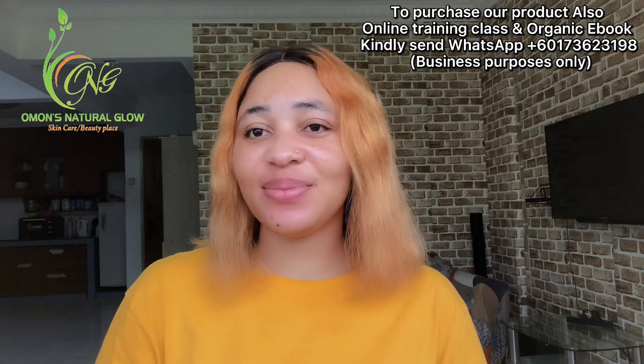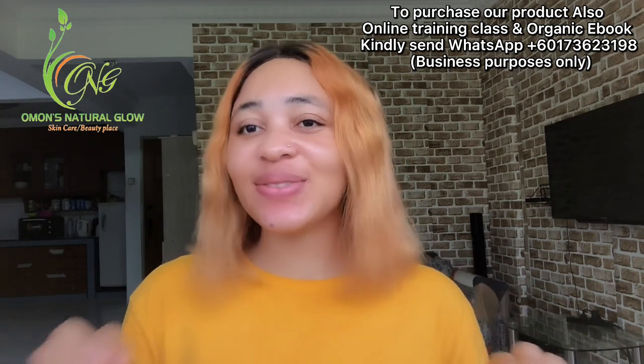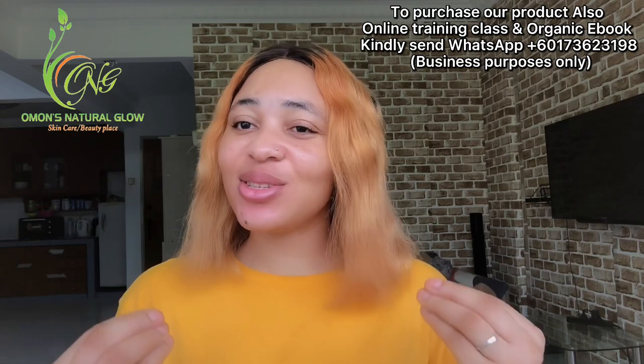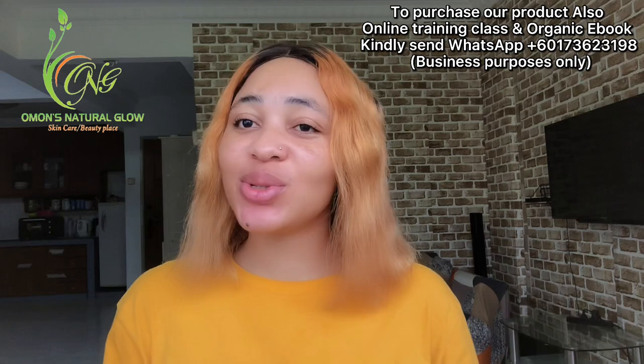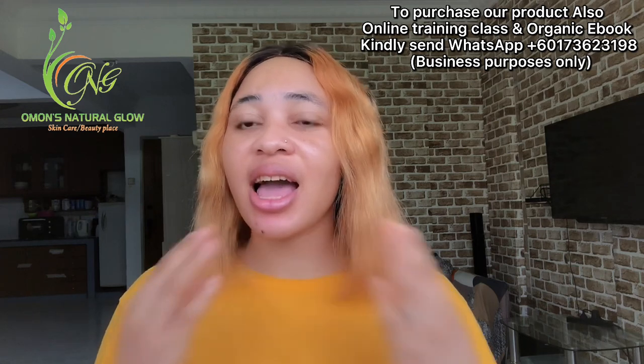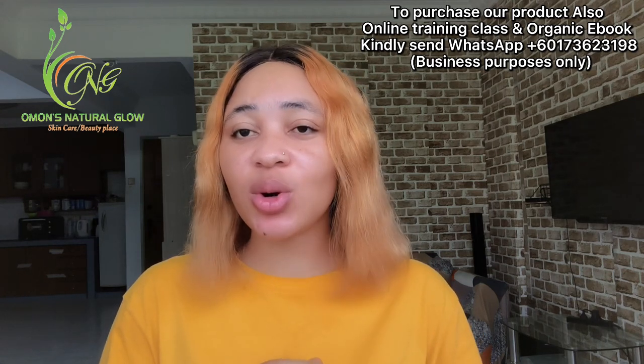Hi guys, welcome to my YouTube channel. If you're new and you're just seeing my face for the first time, thank you so much for stopping by. My name is Almos. Thank you so much to my new subscribers — I really do appreciate you guys for subscribing. And to my loyal subscribers, thank you for always coming back to watch all of my videos.